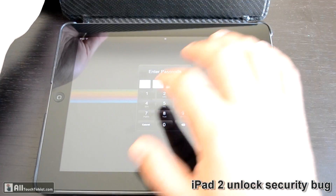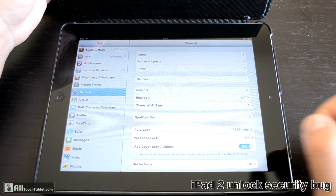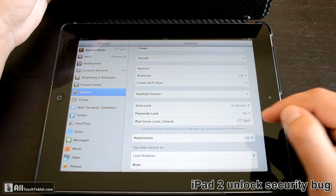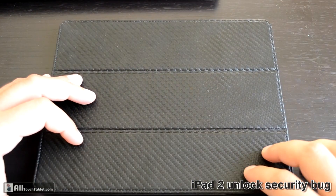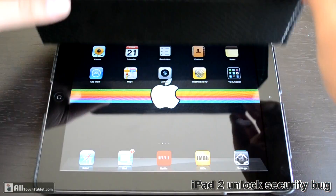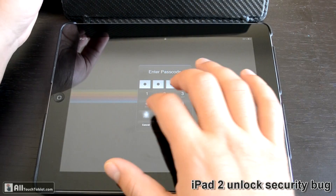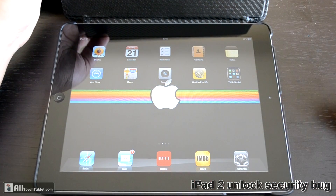If you want to solve this problem, here's how you can do it. I'm going to input my passcode, go to Settings, then General, and turn off 'iPad Cover Lock/Unlock.' And it shouldn't be working anymore — as you can see, it no longer locks or unlocks, so you have to manually open the iPad and put in your code.